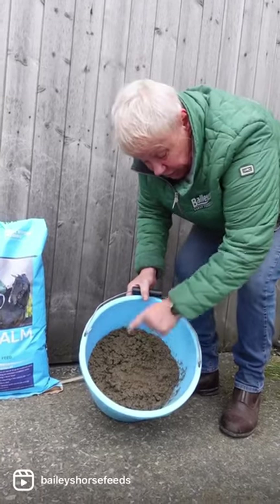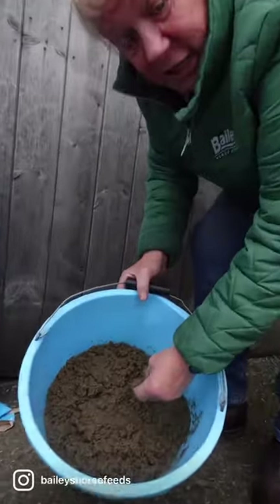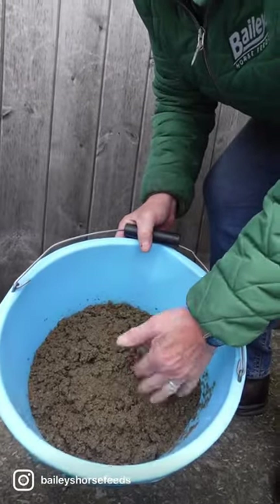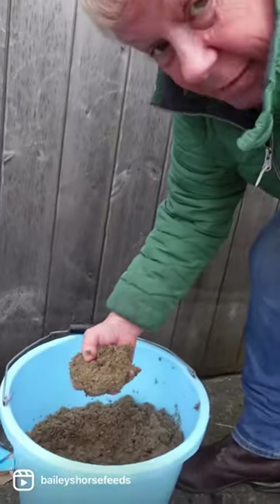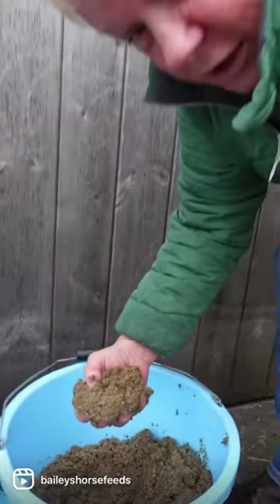It's swelled to twice its level, and this is what it should look like. If you put your hands in, you should feel it's totally soft before you feed it. Obviously make sure it's not piping hot — it's warm to my hand, like a lovely hot water bottle.